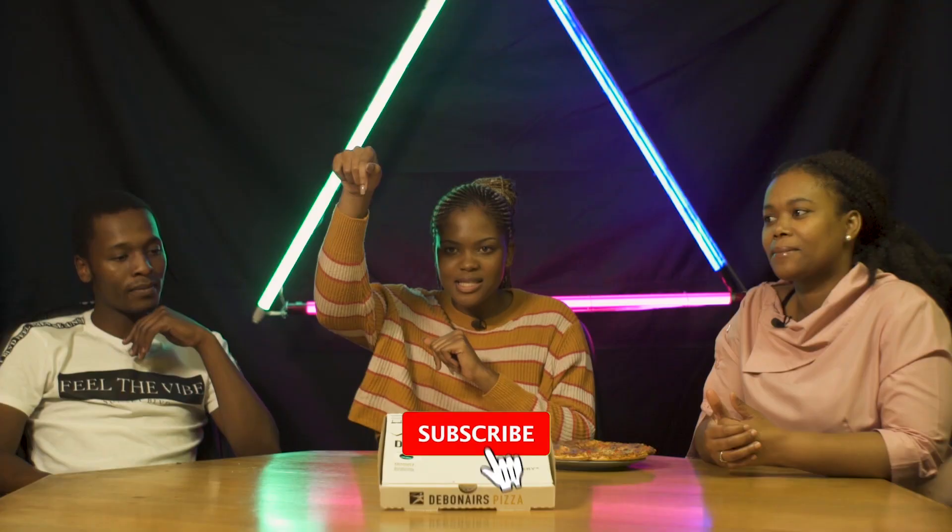Hey guys, welcome to another episode of Taste Tasters! If you're new here, welcome. Don't forget to hit the subscribe button, hit the bell button, and don't forget to like and comment down below if you like what we're doing. Today we're going to be doing pizzas — all the pizza fans out there.